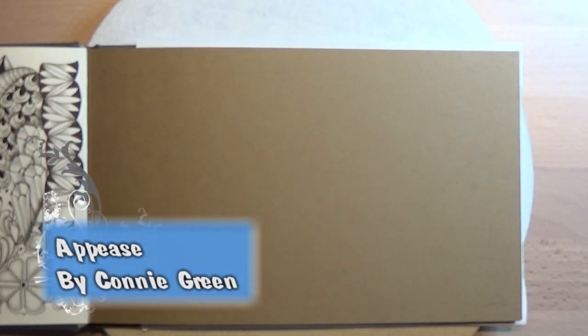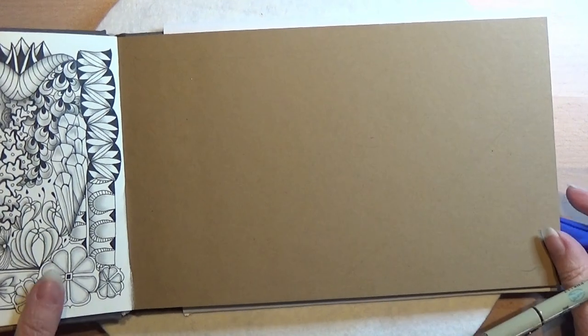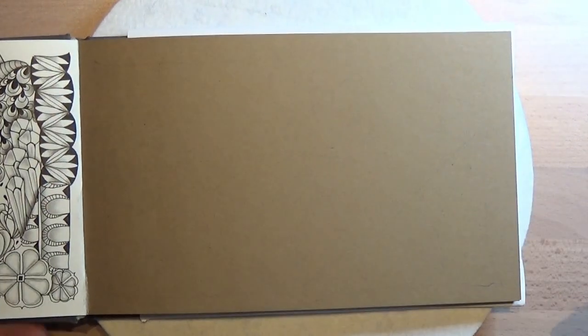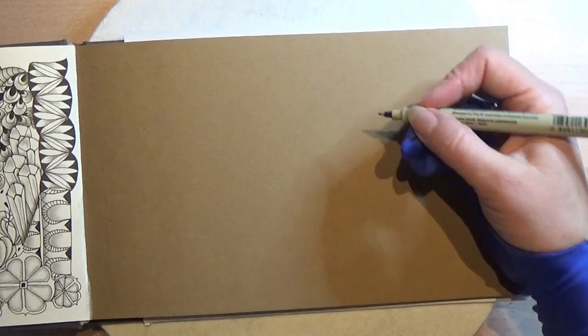We are going to make this pattern here today and it's quite simple but very effective and beautiful. So I'm going to choose a place for it and I actually think I'm going to place it in this little dip here.